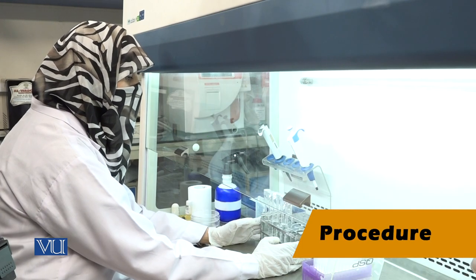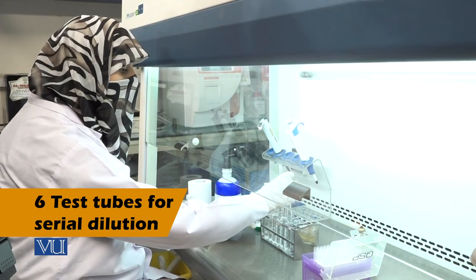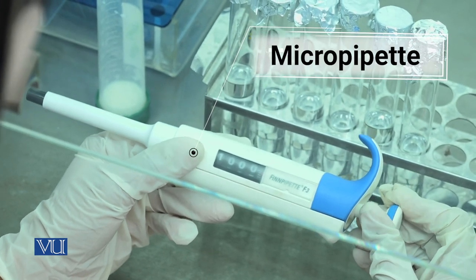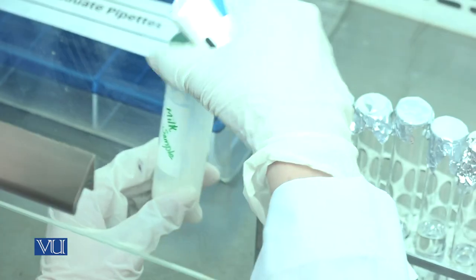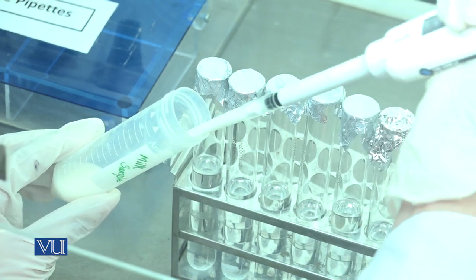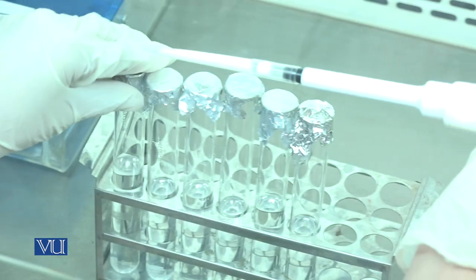For the preparation of serial dilutions, the standard procedure is used. First, take 6 test tubes each having 9 ml of sterile distilled water. Set the micropipette at 1000 microliters for taking the sample. Pick 1 ml of sample and add it into the first test tube.